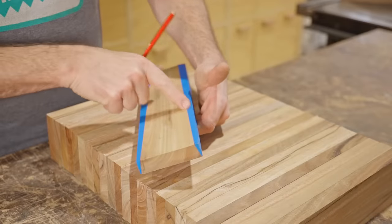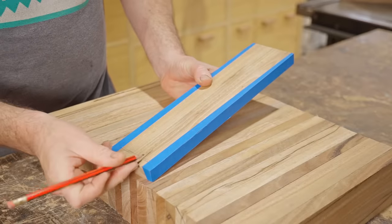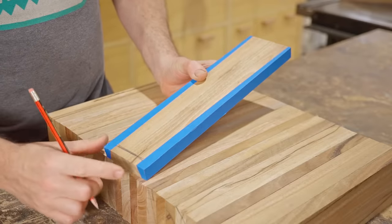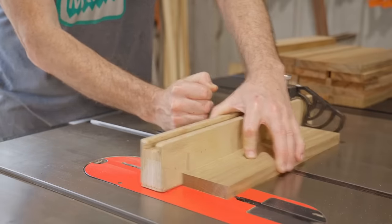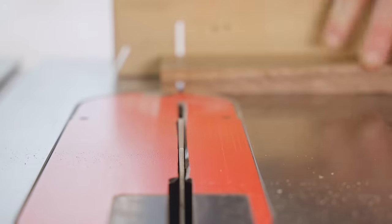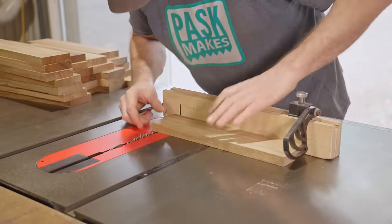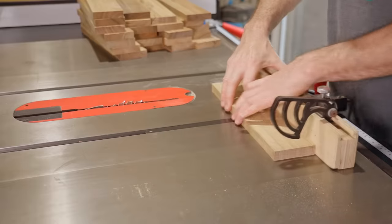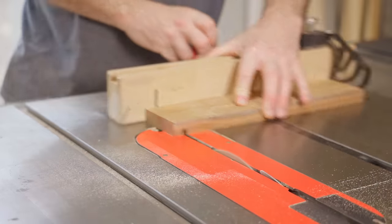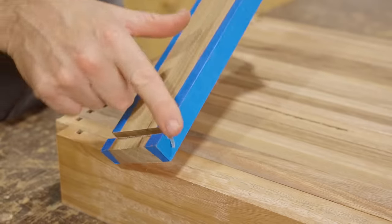Next I need to cut bevels down both edges, and at the same time the piece gets tapered and narrower at the bottom. But before I do that I need to cut a groove on the inside face of all the pieces — that's for the bottom of the bucket to go into — and I'm doing that now while the piece is still square, which will make it easier. I could have used the dado blade but in the time it would have taken to set that up I'll already have them done with a regular blade and two passes. That's all of the grooves cut.